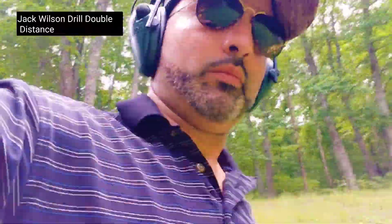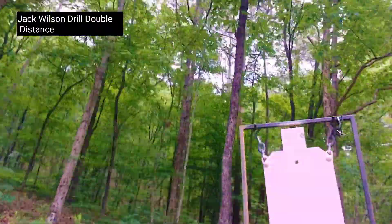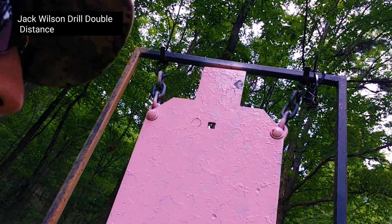Let me show you the target. The shot was a little to the right, but keep in mind this is a 4x4 head box — not a full-size head box. A 4x4 square.